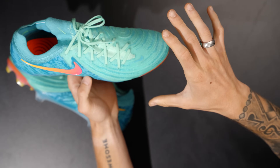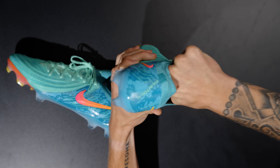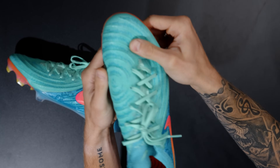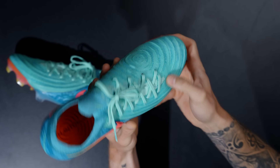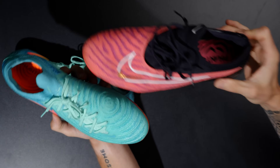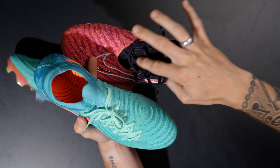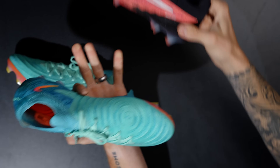These are a boot I'm really excited about because of the way that the upper feels. I want you guys to just have a look at how freaking soft that upper is. This is a different construction from the GX1 — there's a flyknit underneath layer which you see in the darker purple.